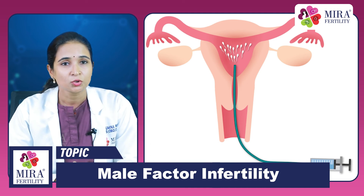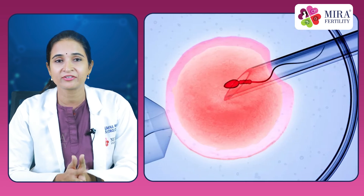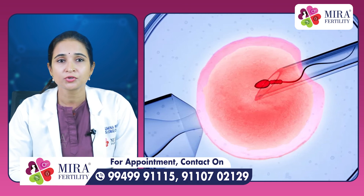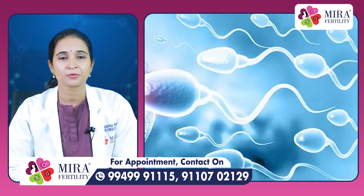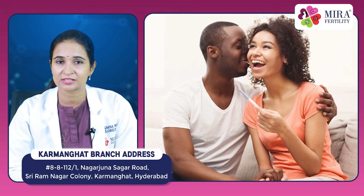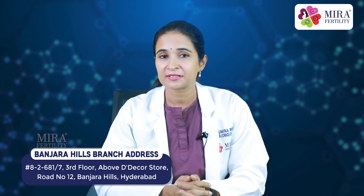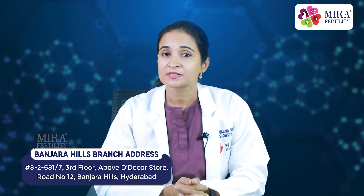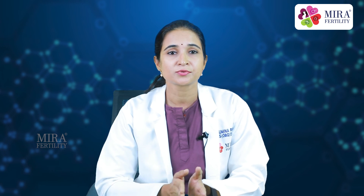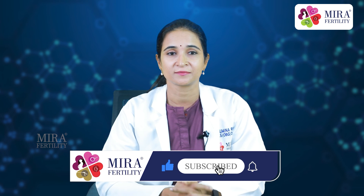Nowadays we have amazing ART techniques — there is IUI, which is intrauterine insemination, and IVF, which is in vitro fertilization. The good news is that even if sperm count is low, you might need a little bit more help on the medical side to achieve pregnancy. Research actually says that unless the sperm count is absolutely zero, pregnancy is very much possible. So it's important that you do not lose hope and find the right doctor to help you in your fertility journey.